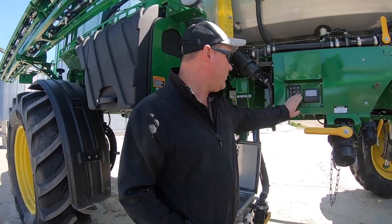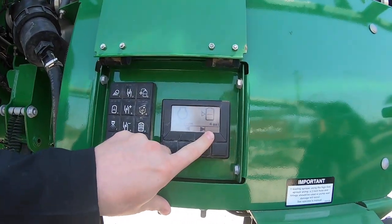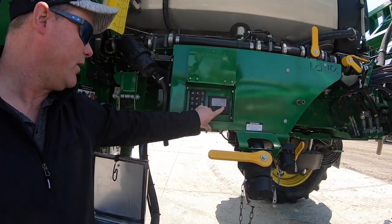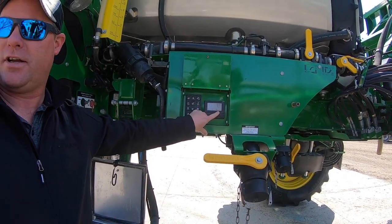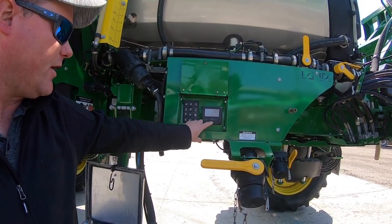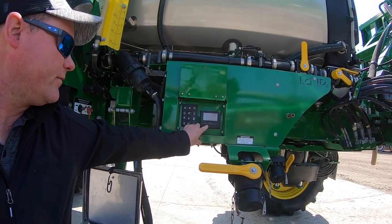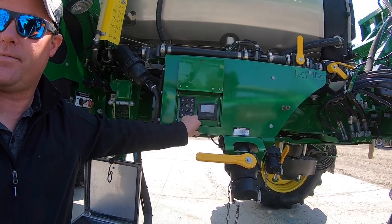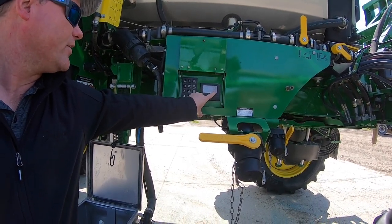On the control panel buttons: engine RPM, gallons per acre, and a tank level indicator. The tank level uses a magnetized ball on a shaft inside the tank — it knows what's in the tank at all times within 15 gallons and zeros between every tank. You can also read pump RPM and pump PSI to know how hard things are working.